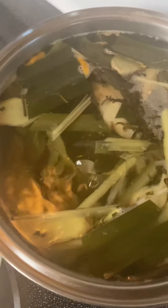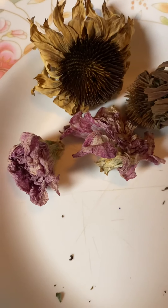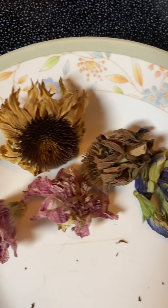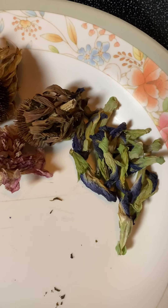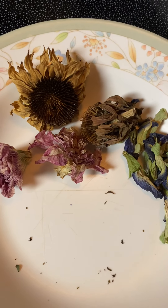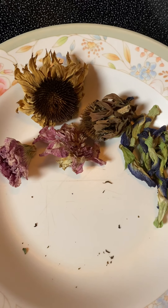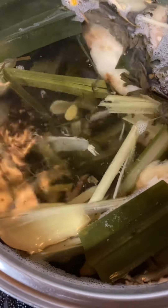There you go. And then in the last 15 minutes, I will be adding in these dried flowers — these two right here are hollyhocks, these two are echinacea, and these are butterfly pea flowers. So I will be adding these in the last 15 minutes. In total, I boiled the tea for one hour: this pot was boiled for 30 minutes, then I added the green tea for another 15 minutes.